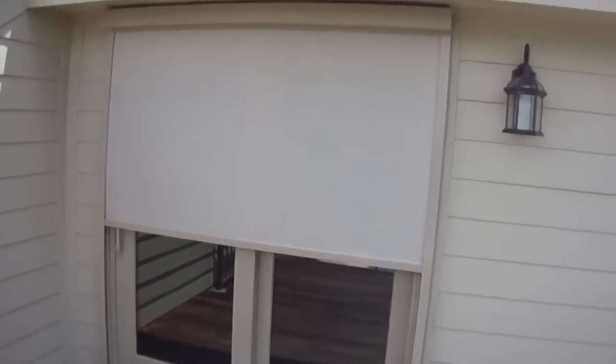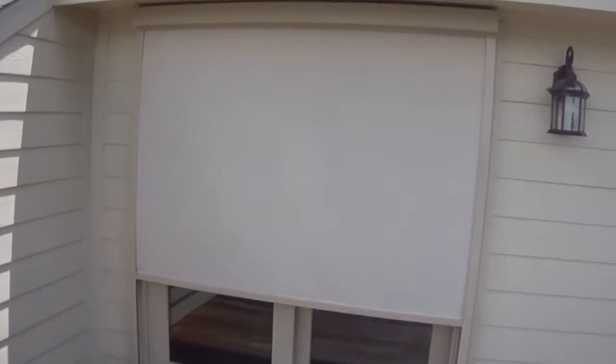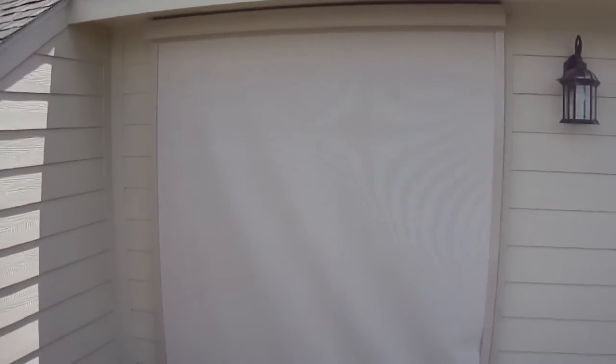The customer selected a Solé 86 fabric. It allows 14% of light exposure. You can see how the shade reaches its lower limit.